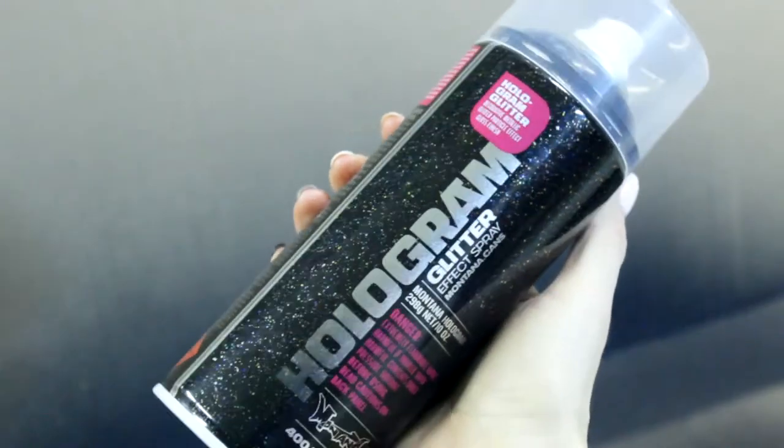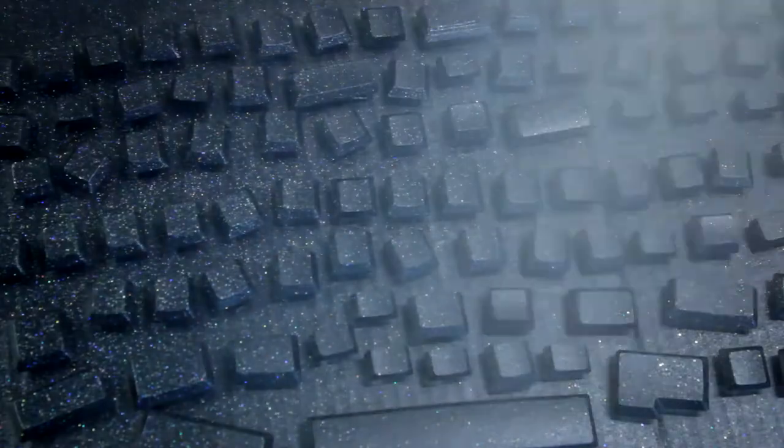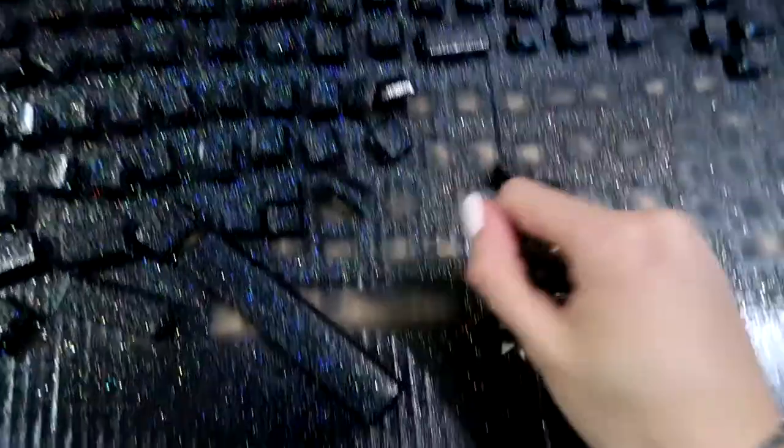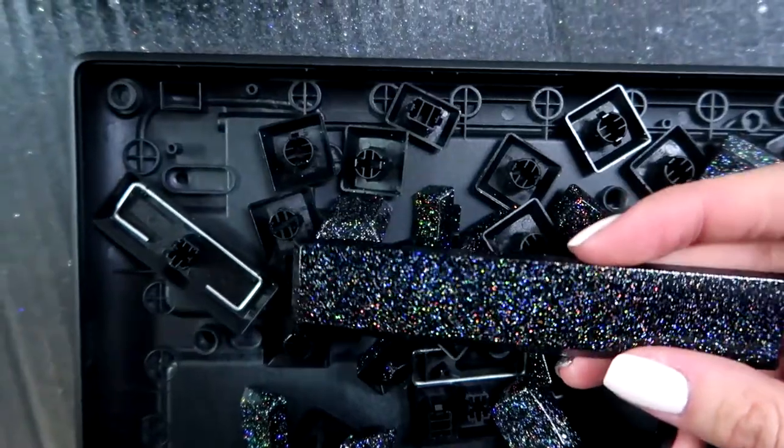Speaking about the keys — I suppose that you have been waiting for something super special and bright, but I think I will disappoint you. I had one spray which had recently appeared on the market, so I really wanted to check it out. This is the hologram spray I had. I decided that a cosmic keyboard was quite an attractive variant. I made lots of thin coats, so some of the keys slightly stuck to the cardboard. When I was picking them, they reminded me of some kind of mushrooms in a computer game. And the finish was super cool.